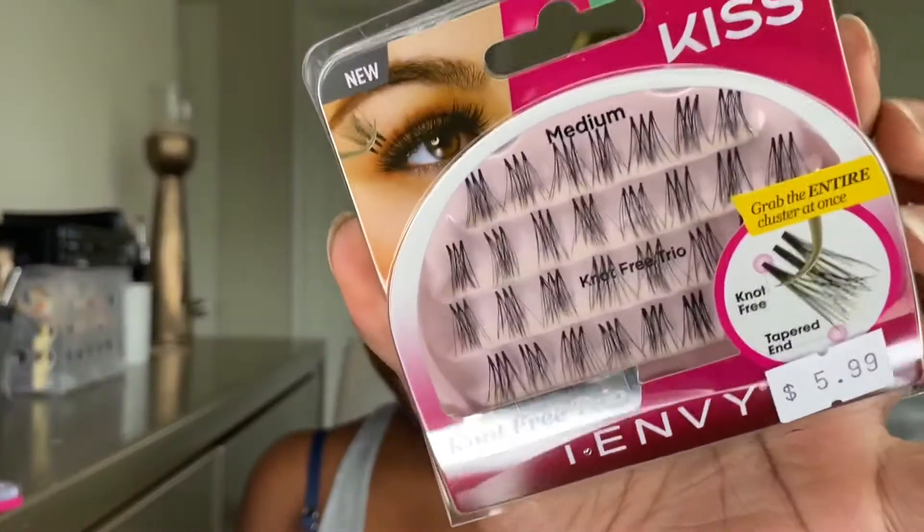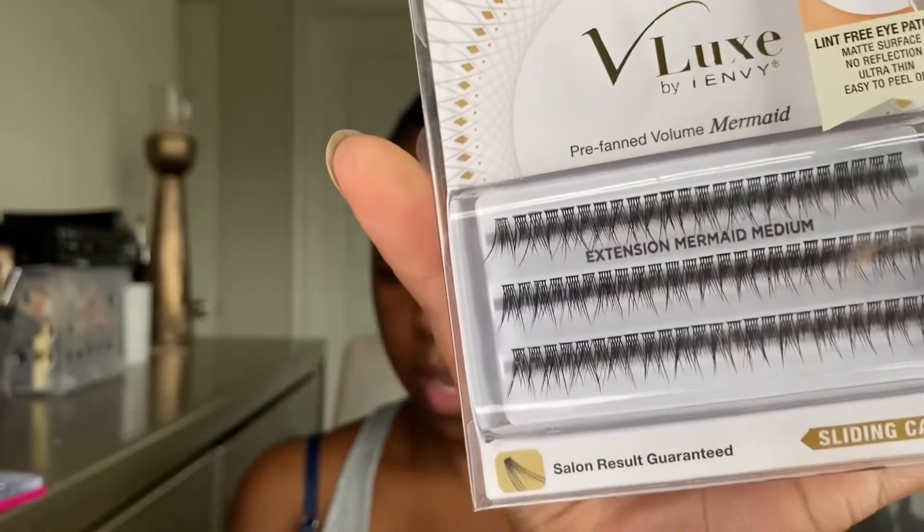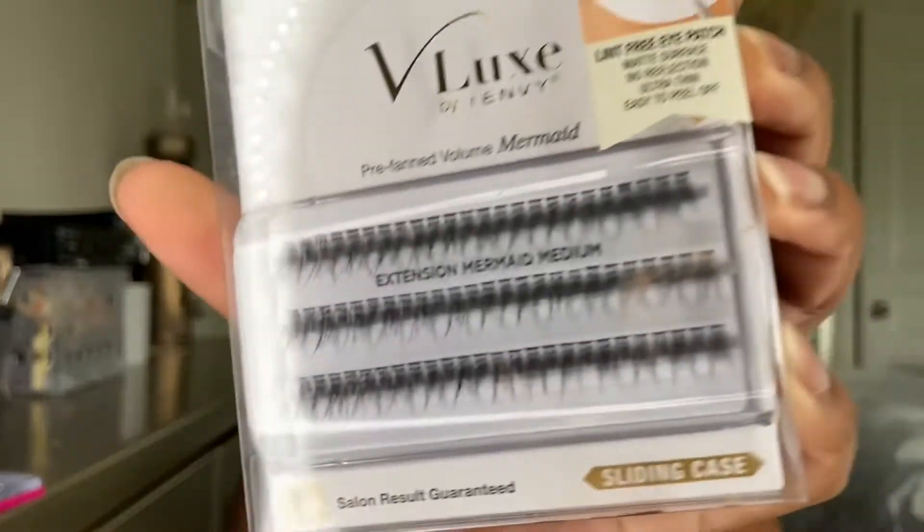There's the iEnvy not-free medium trio. There's also a brand called Vlux that has a mermaid pre-fan volume type — I thought these were very nice and will give a really nice effect when you put them on. You can also buy Ardell or literally whatever your pocketbook can afford.